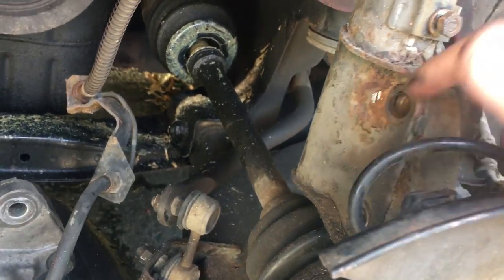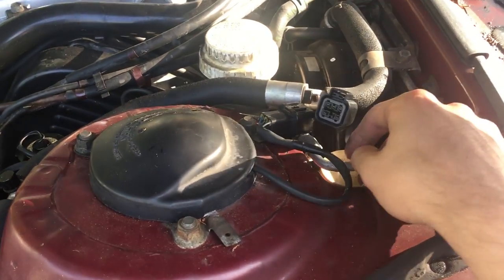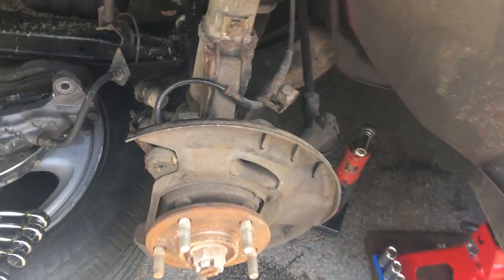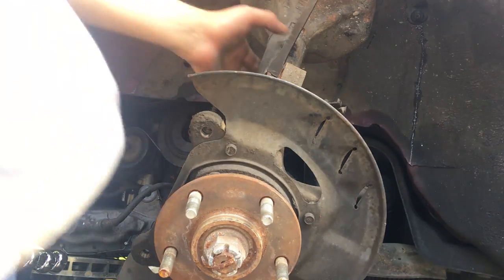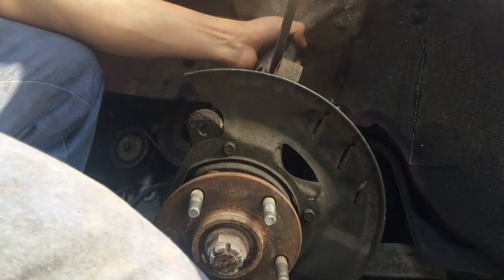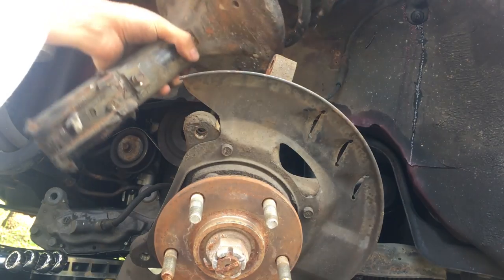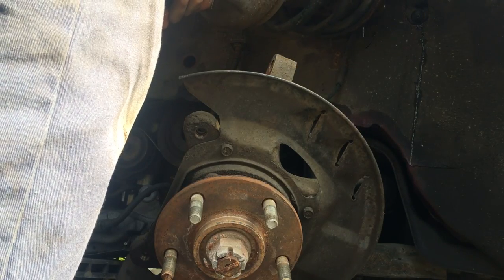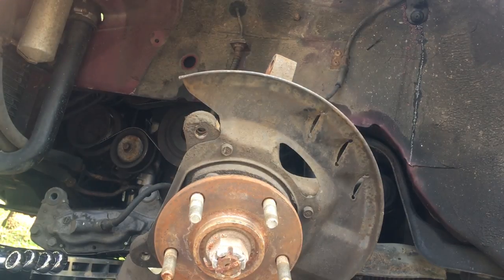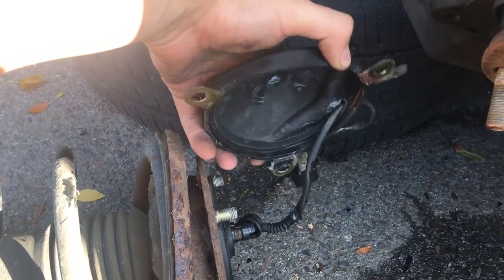Now that we have those two bottom bolts out, we just have to take these top three off. Make sure you disconnect the top and then I think we might just wiggle it out. Here's the old one — it was kind of stuck on the top just with corrosion. I just moved it around and squeezed it like that to get it through the hole.